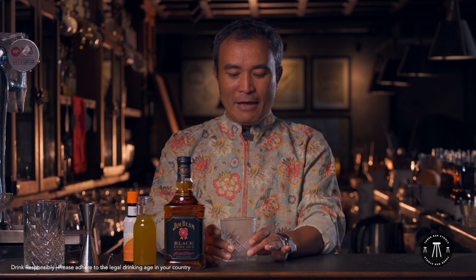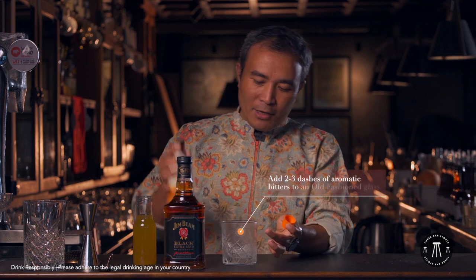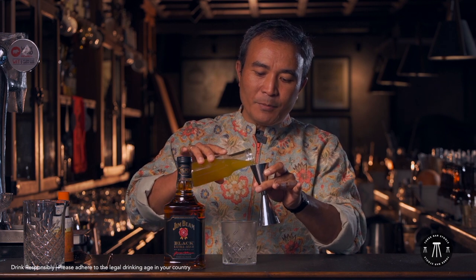So very simple. I have an old fashioned glass. I will start with the bitters — I will pour in about three drops or three dashes of bitters. And to this I will add approximately about 20 ml of the pineapple reduction.